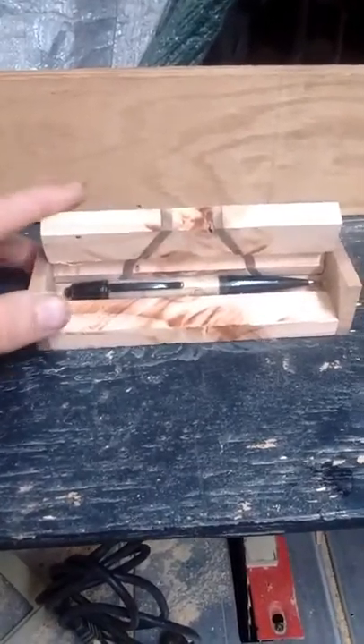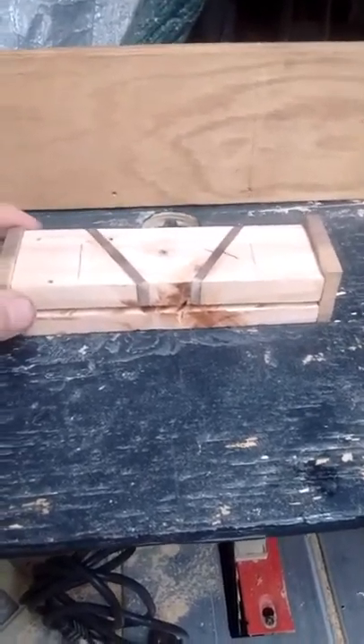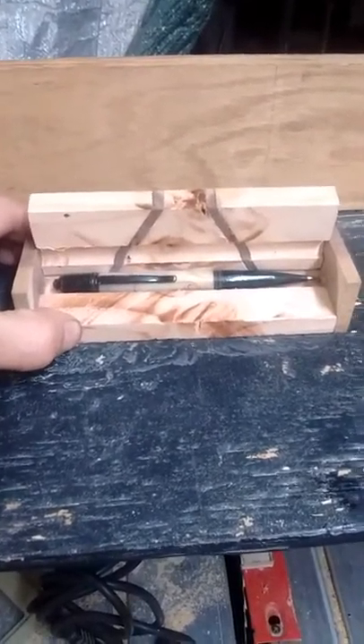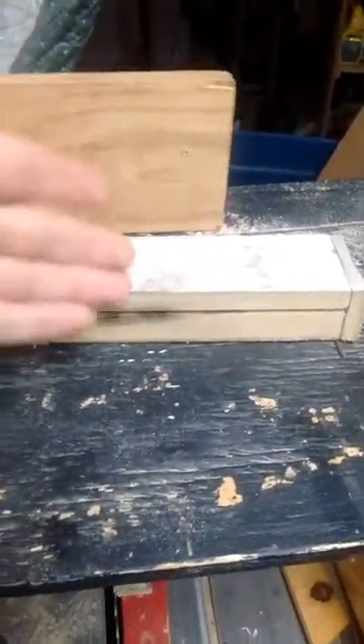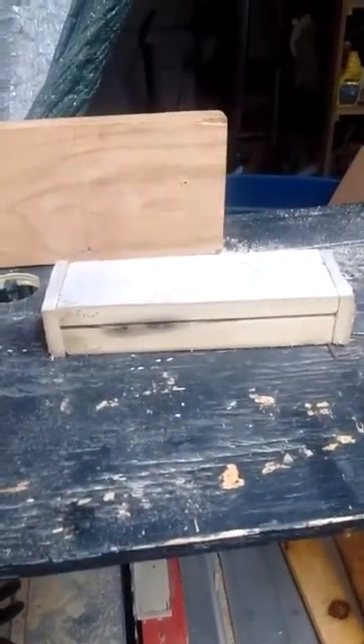But all in all, I'm figuring it out and I'm going to keep working on it. Eventually you'll be able to get a nifty cool box made from either a piece of 2x4 or an old wood pallet. But those are my two pen boxes so far and I'll keep practicing and I'll keep getting better. All right, take care people.